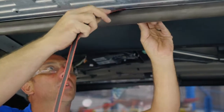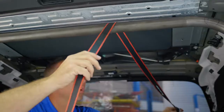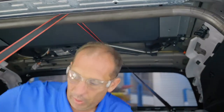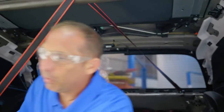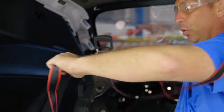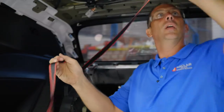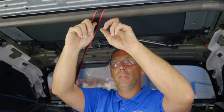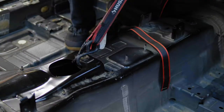First off, we're going to run this hook over and run it all the way back into the speaker pocket back here. Then with the other side, with the ratchet, we're going to run the ratchet all the way back to this speaker box over here. Now since our ratchet is secured towards the rear of the vehicle, we need to take the other strap and go towards the front of the vehicle to secure it.